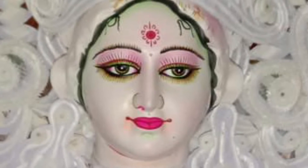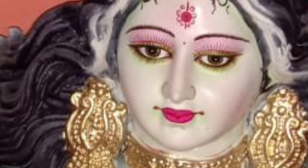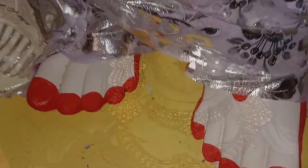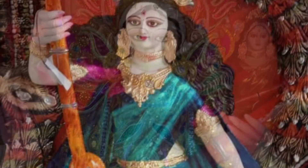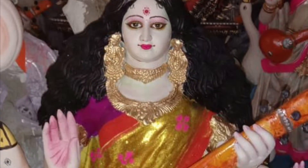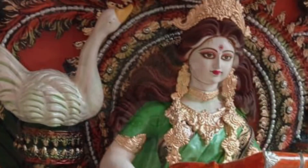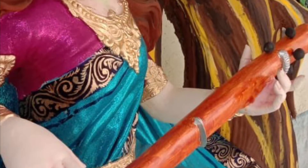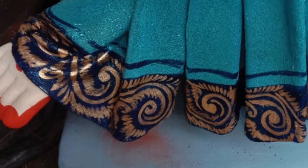Devi Saraswati Ma has many names: Bina Pani, meaning the goddess who carries the veena in her hand; Brahmini, meaning the power of Brahma; and also the goddess of science. Vidyadattri means the goddess who provides knowledge. Beena Vadini means the goddess who plays the veena and other instruments. Depending on these different names and also with imagination, idol makers create different kinds of Saraswati Ma.